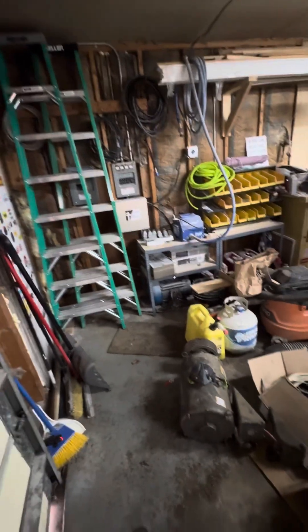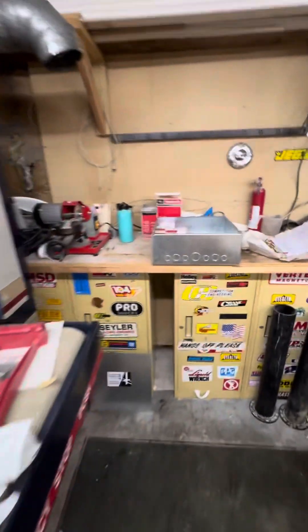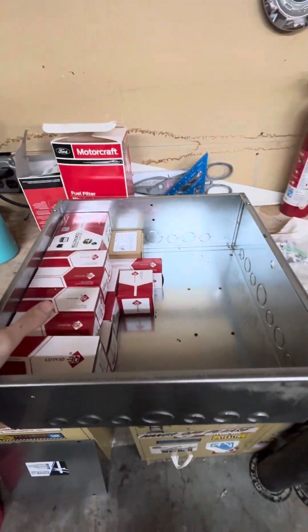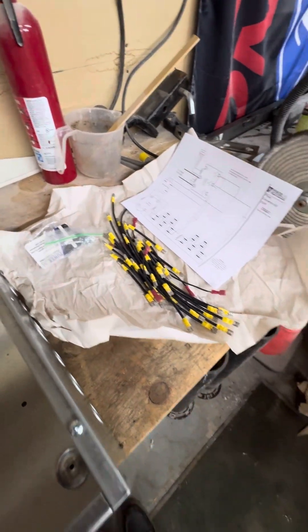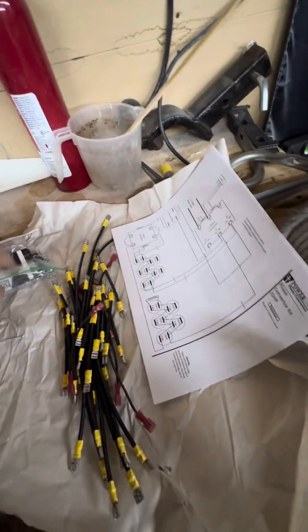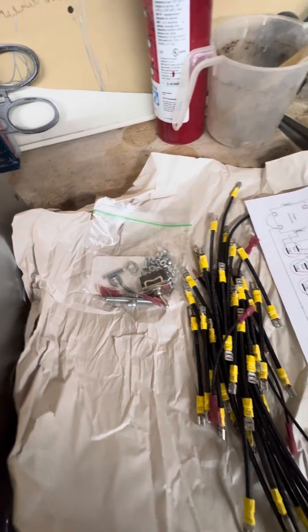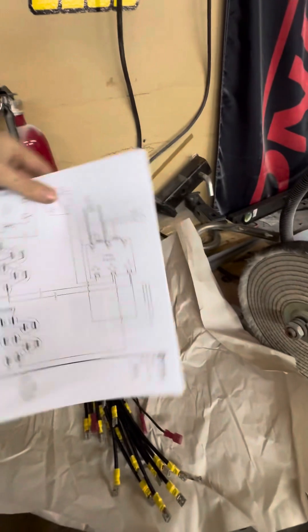So I actually went and bought a 25 horsepower Baldor motor to run this sander, and I bought the 25 horsepower kit. This is how it comes — all wires and ends are already done for you. Got a bag of supplies there, and then it comes with some directions. This is for the 25 horsepower kit, obviously.